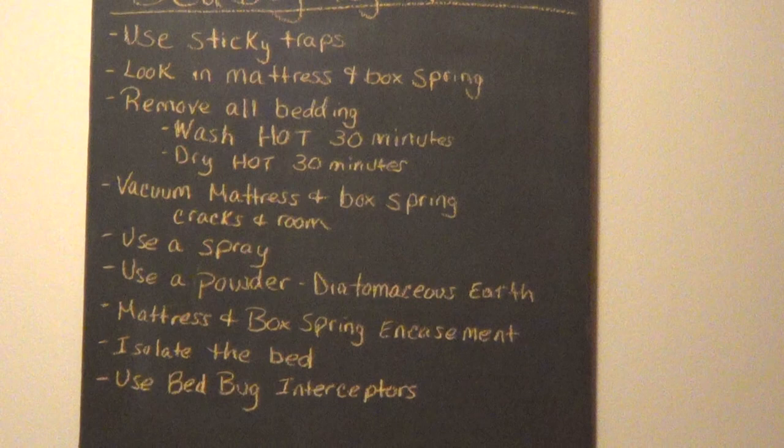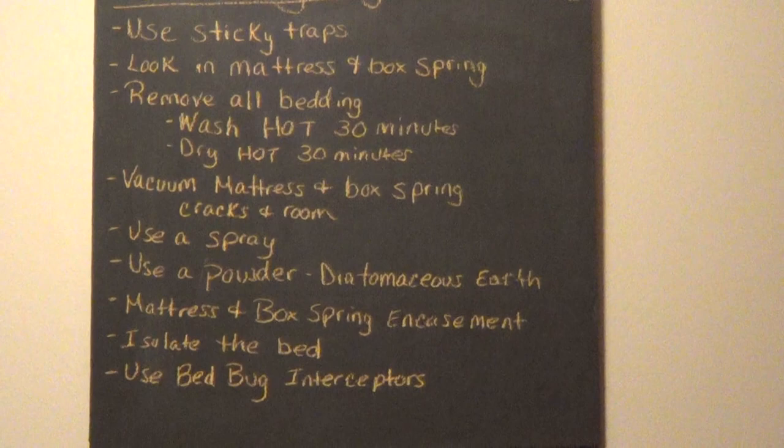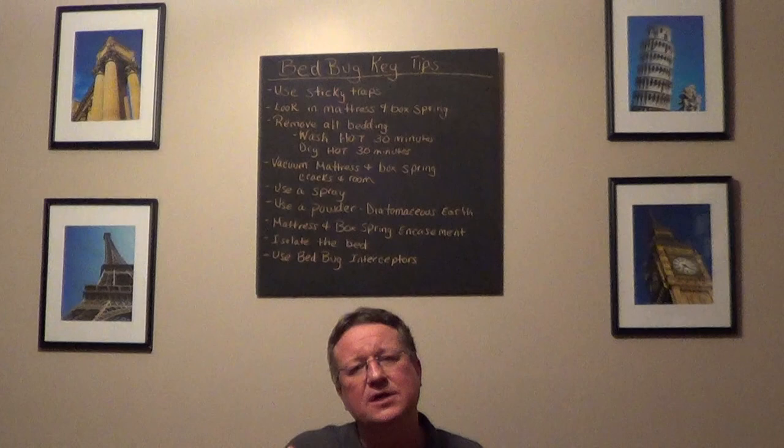We want to use a two-chemical approach. There are a couple of good products on the market — Advance and Sprayway. You're going to spray all hard surfaces and keep that up for a couple of months. In the cracks and crevices, remove the cover plates on switches and outlets and put a dust into all of those areas.